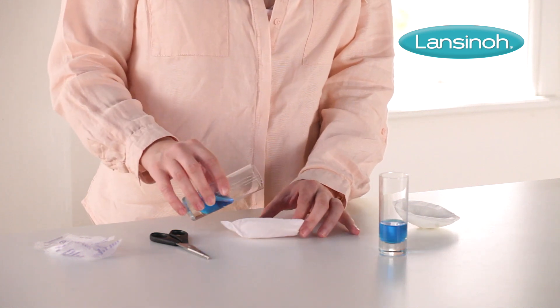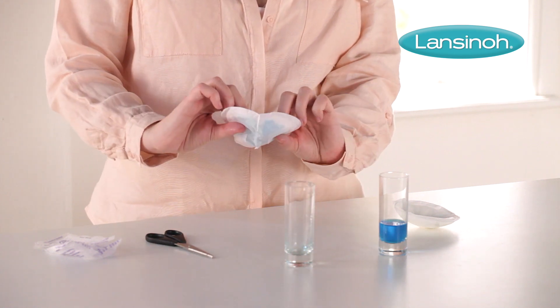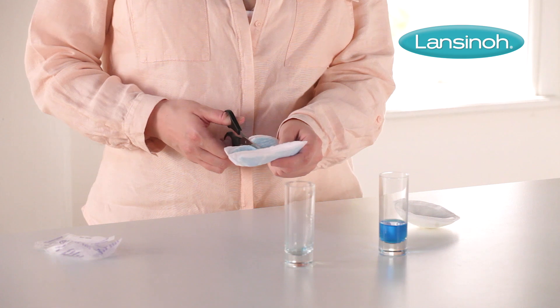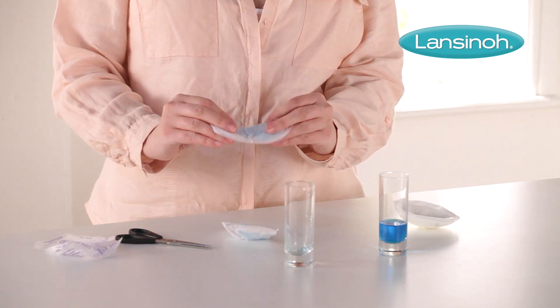Whilst they may be ultra-thin and discreet, they're also super absorbent. As you can see, the comfortable soft quilted honeycomb lining absorbs all liquid inside the pad. That's thanks to a special polymer inside the pad, which you can see here — it turns liquid into a gel.